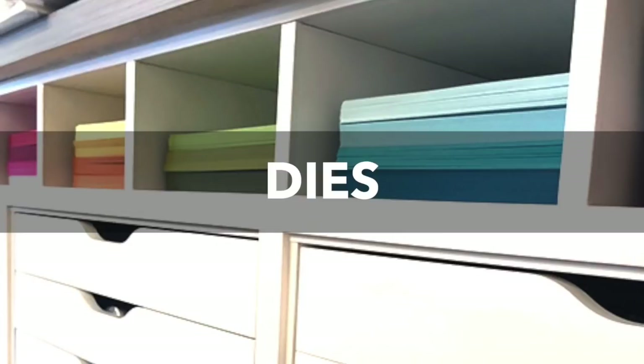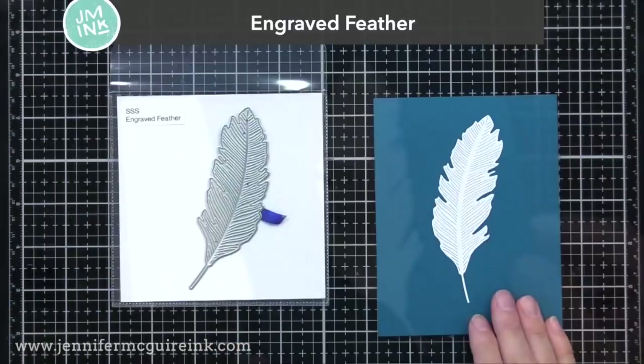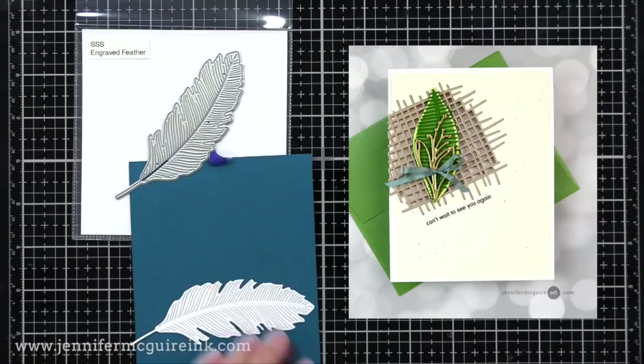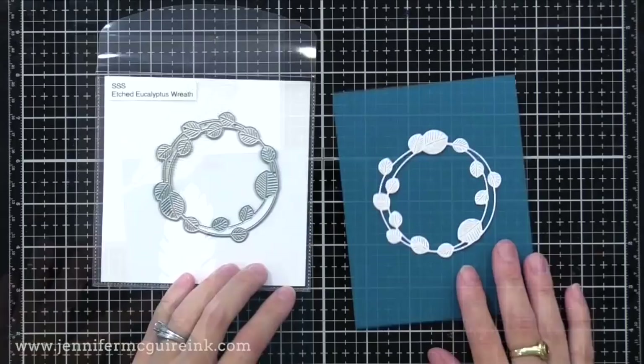Next we have dies. I'm really excited about dies. What's best about these is there are many that would be great as a detailed die cut on the front of a fun inked background, creating a quick card. A good example is the Engraved Feather die — I think it'd be fun to do a die cut covered with gold embossing powder. Here's an example of a leaf with gold embossing powder on it; it would be fun on this feather. I will link to that video below.